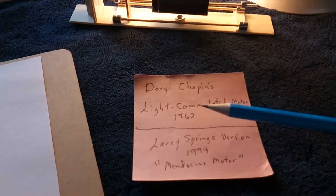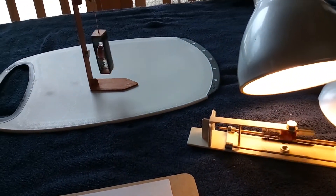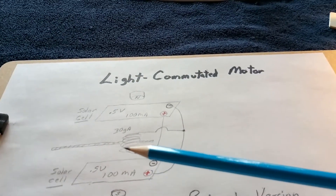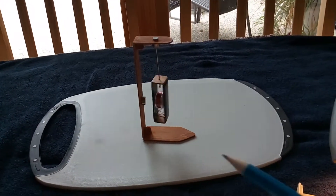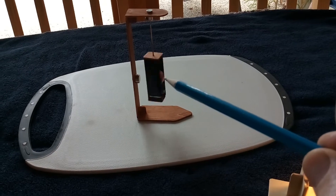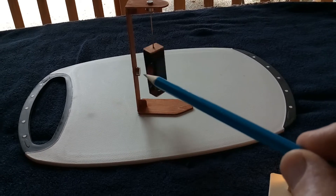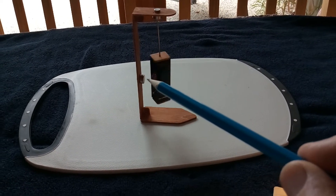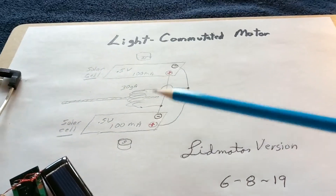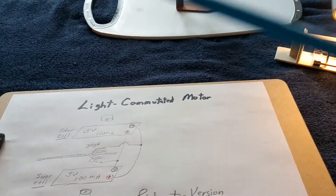Back in 1962, Darrell Chapin, who helped invent the solar cell, came up with a toy that he showed and wrote a paper on. It used solar cells with a coil of wire, suspended in such a way that the light hitting the solar panels not only powered the coil but commutated it — depending on the light hitting the panels — to cause rotation when repelled or attracted by a permanent magnet. He called it the light commutated motor: it was not only powered by light but commutated by light, meaning it was told when to turn on and off by when the light hit the panels.